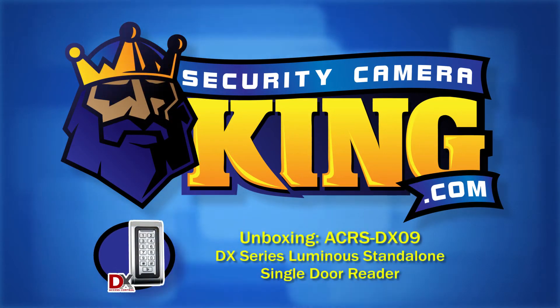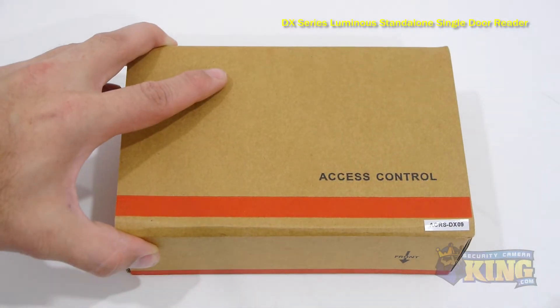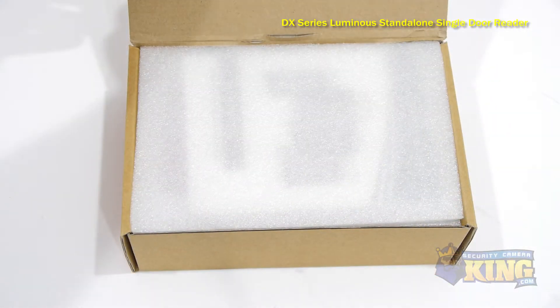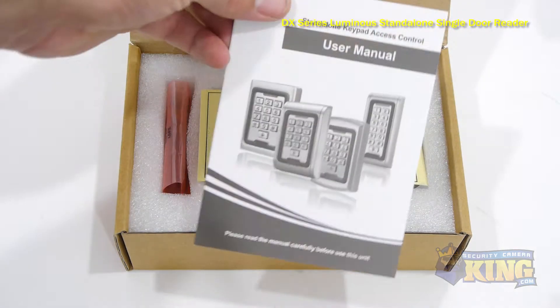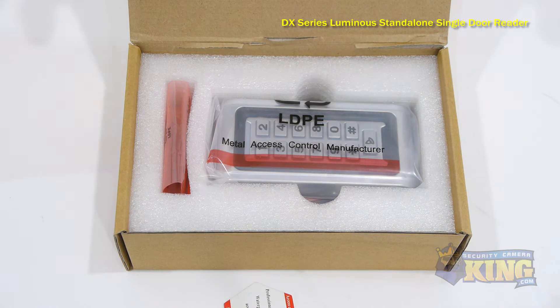Welcome to SecurityCameraKing.com. This is our ACRS DX09 DX Series Luminous Standalone Single Door Reader. This is a waterproof stand-alone proximity card and keypad reader intended for a single door.